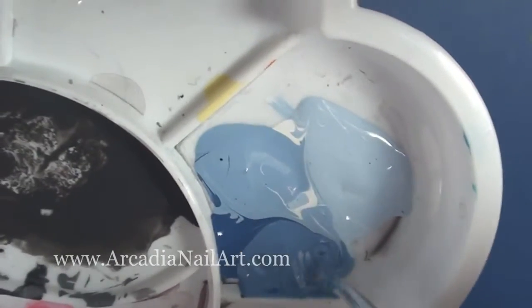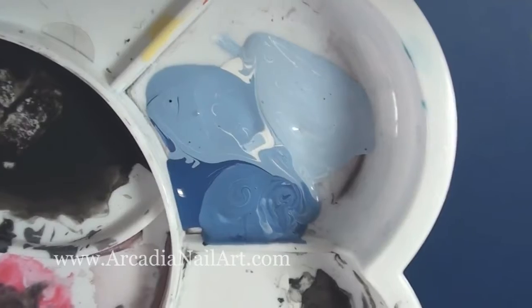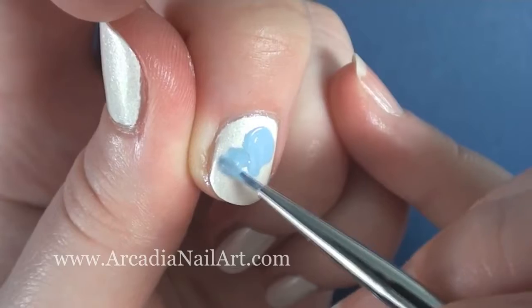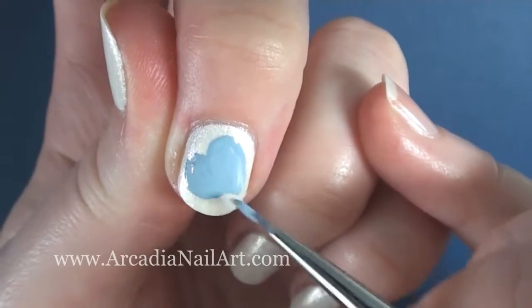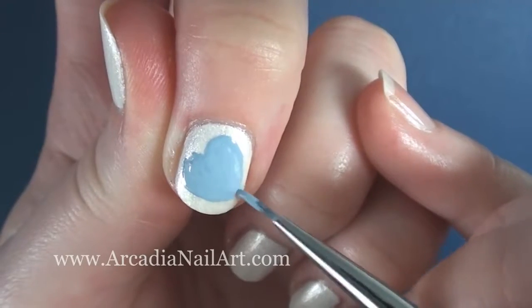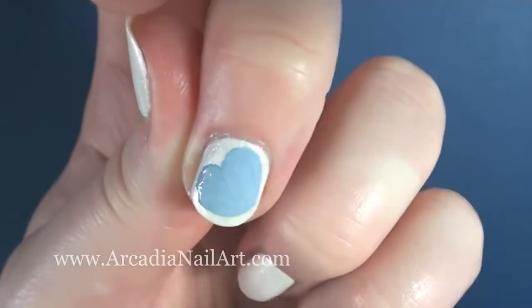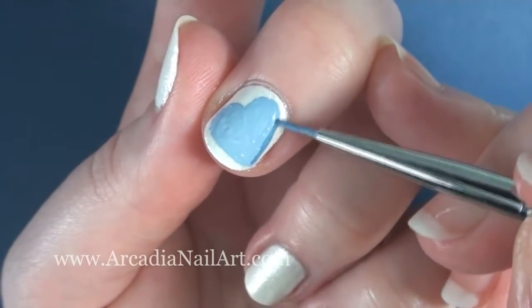Mix up three shades of blue: light, medium, and dark. Using the medium colour, paint a chubby heart on your nail. While it's still wet, quickly paint around the edge with the darker shade.